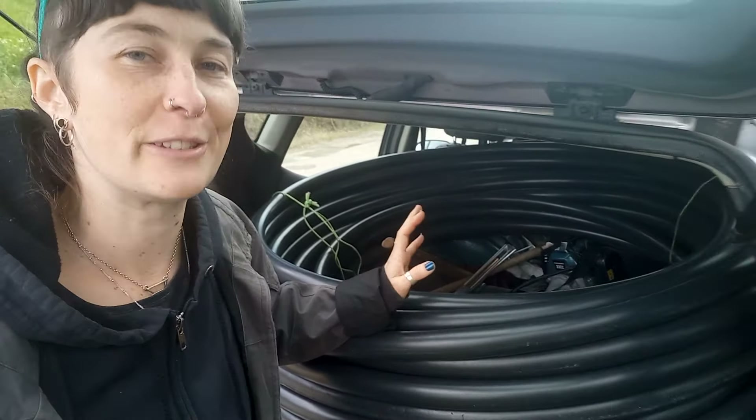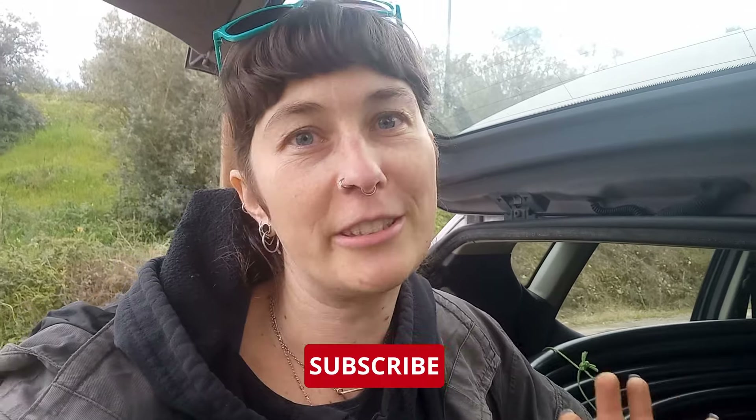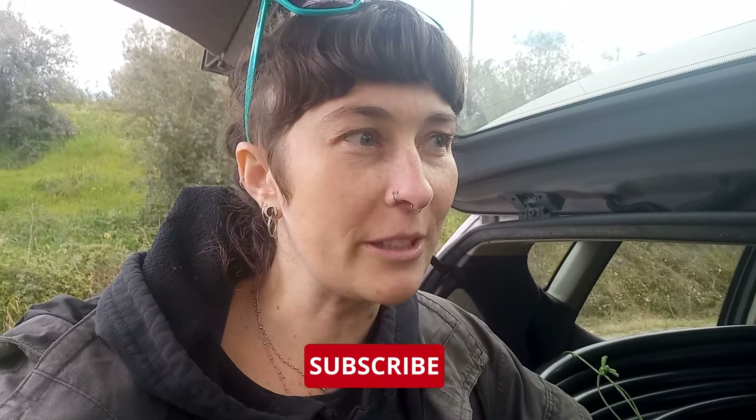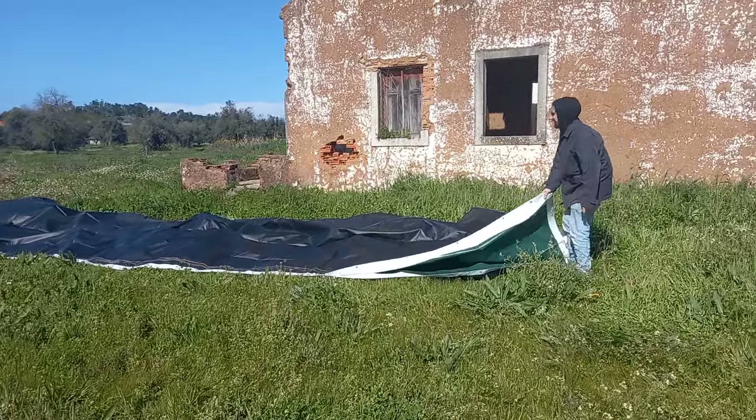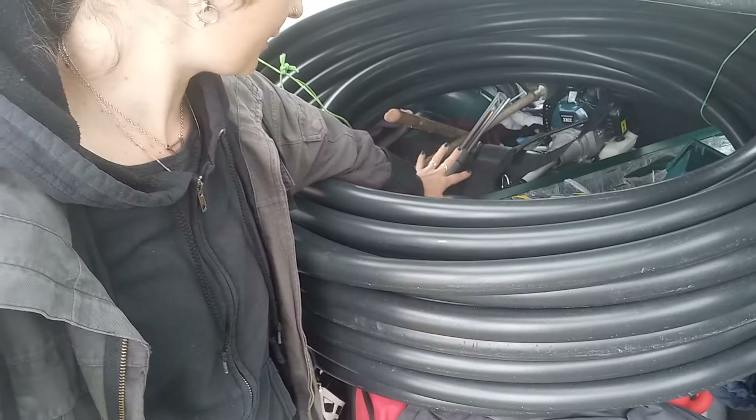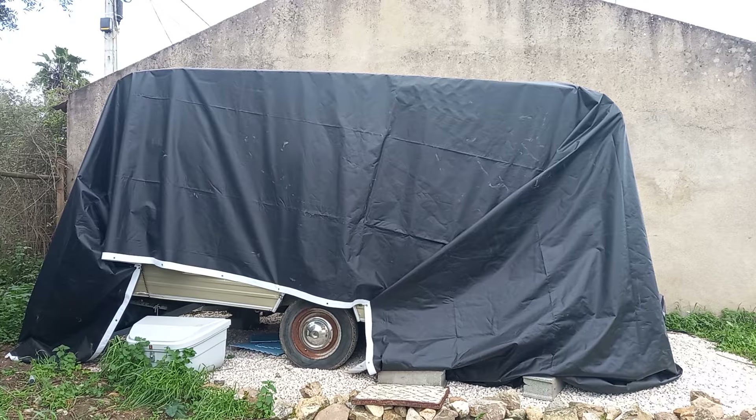This is a lot of PVC piping. We're going to use that to make a greenhouse-type structure around the caravan. We bought this massive outdoor billboard — a vinyl billboard — and we're going to use that as the tarp. We've got the tubes, we've got some stakes, and they are going to be somehow cobbled together to make a little awning for our caravan. We've got the plan, we've got the materials, and we've hopefully got some of the skills. Let's get scrappy.